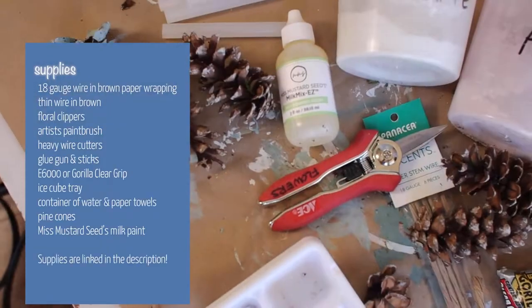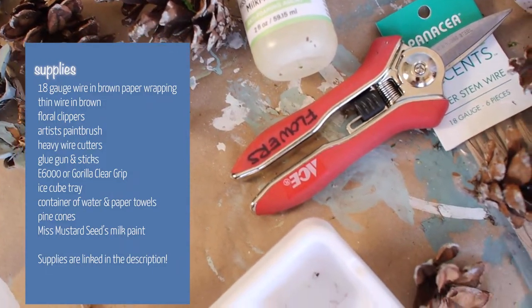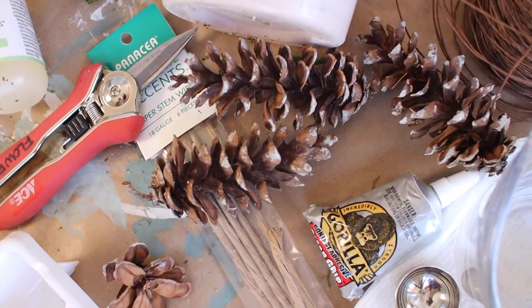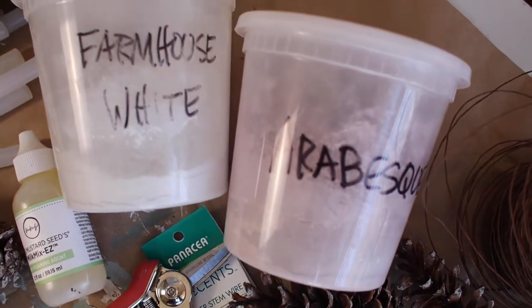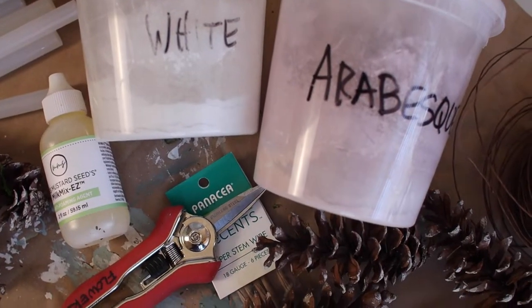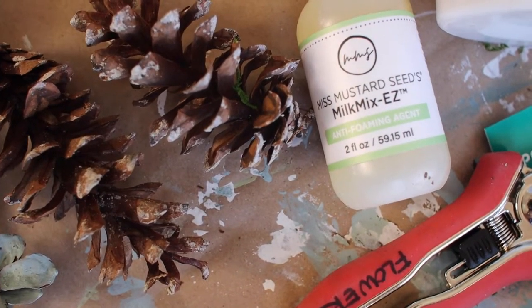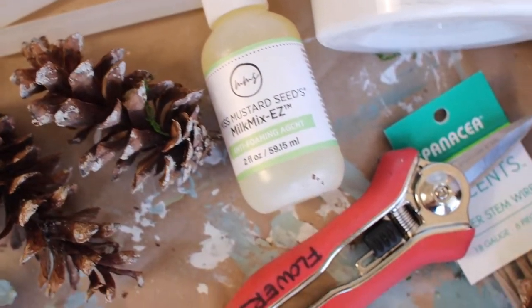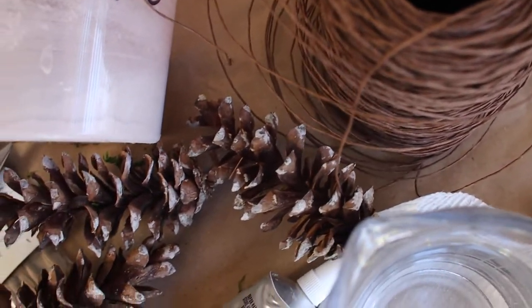The first thing you're going to need are some pinecones. These are from my yard - I picked a whole box full. They were already opened and sat in a box for a year in my garage, so I don't have to worry about any bugs. You're also going to need some paint. I'm using Miss Mustard Seeds milk paint and I have several colors: a farmhouse white, an arabesque, several blues, and a nice poppy color. You'll also need Miss Mustard Seeds Milk Mix Easy, which helps the powdered milk paint mix up.